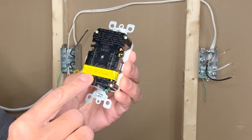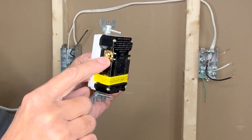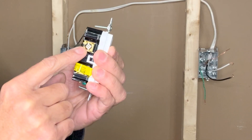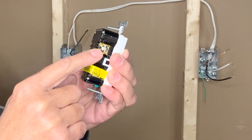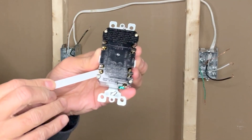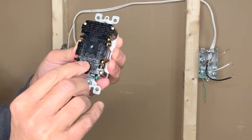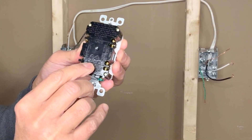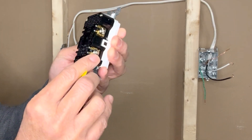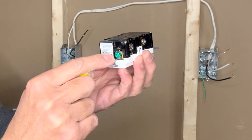There is a yellow strip indicating where load should be connected. The incoming hot wire connects to the brass terminal on the line side, and the incoming neutral wire to the silver terminal. Other outlets on the same circuit connect to the screws under the yellow tape — marked 'load'. Any protected load, switch, or additional outlet connects to those two terminals: black hot to brass, white neutral to silver.